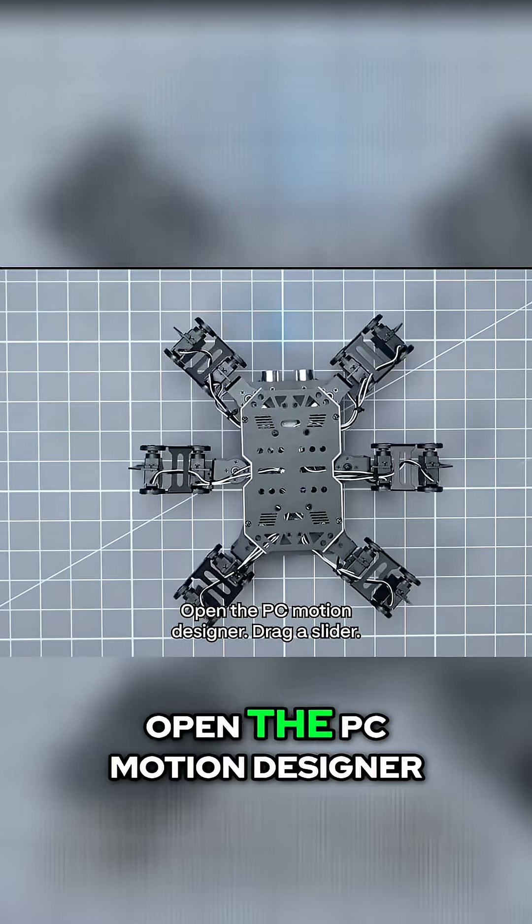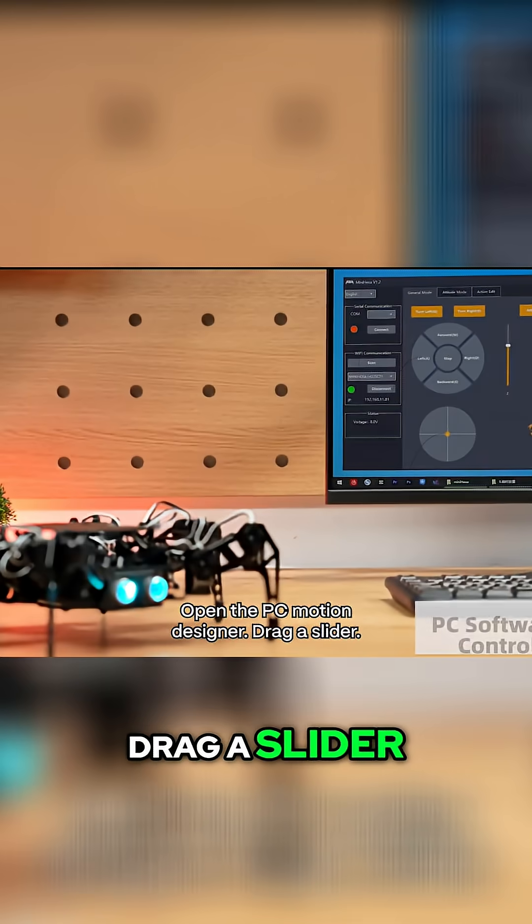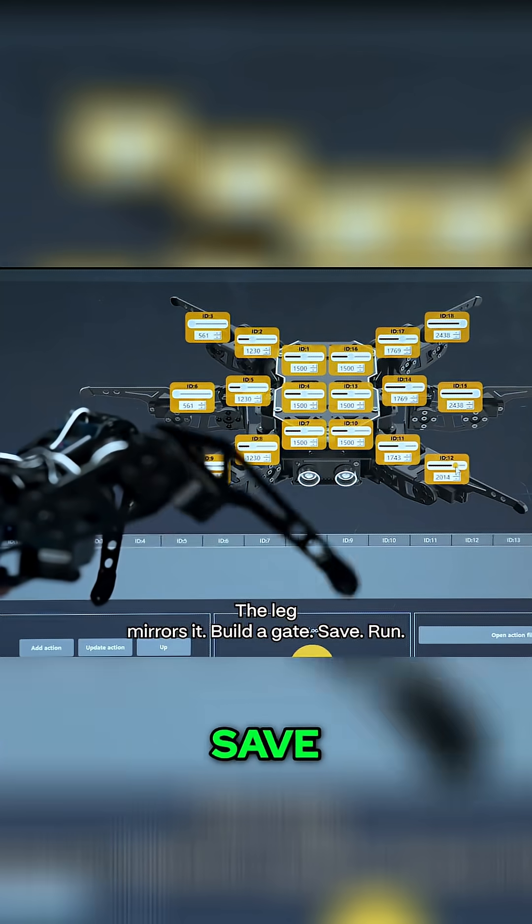No code needed. Open the PC motion designer, drag a slider, and the leg mirrors it. Build a gait, save, run.